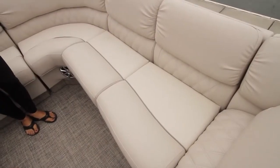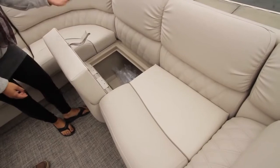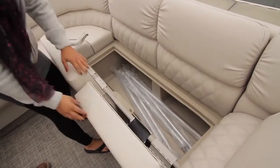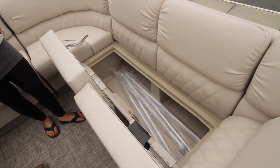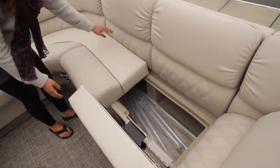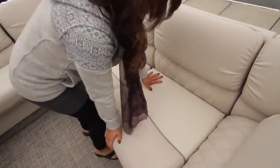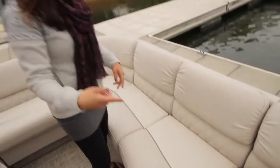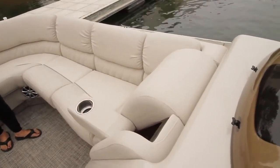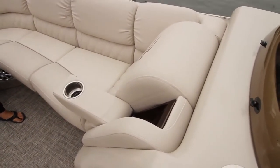All of the bench seating flips open for storage — one has a nice hinge and the others just flip open, making it very easy to use with a lot of storage space. The chaise lounges also feature a flip-down armrest with a stainless steel cup holder and an espresso teak accent inside.